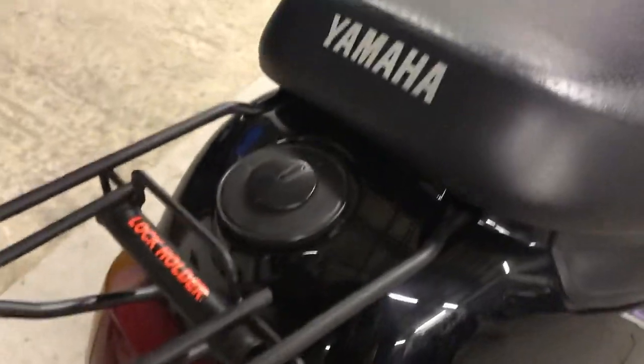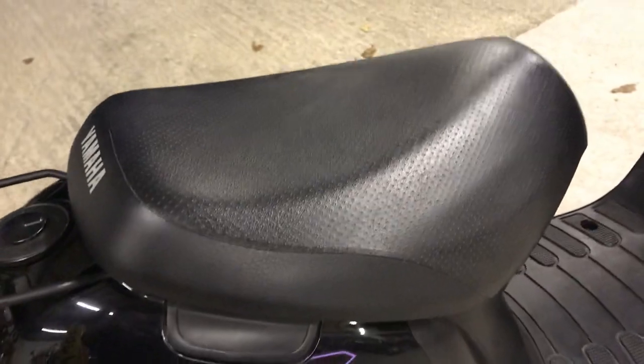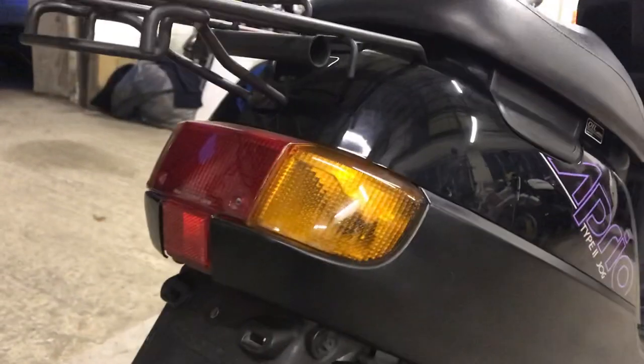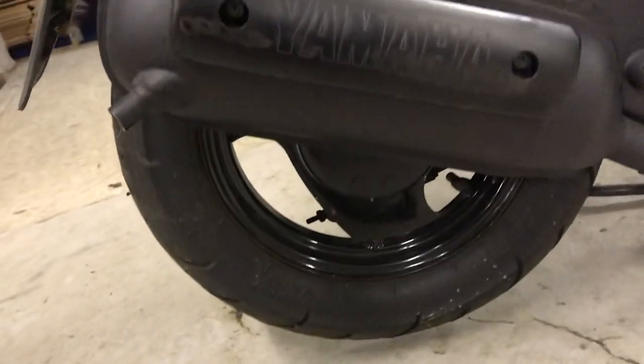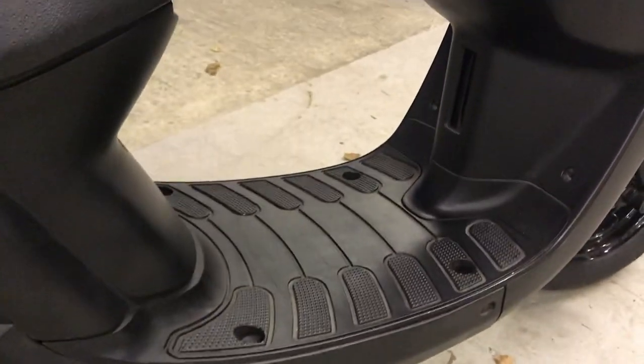It has the lock holder next to the fuel tank cap. The seat is looking good, as is the black plastic around the back and the rear light configuration. There's a scratch down the muffler guard, but the muffler itself all the way along is in good condition — still very shiny at the back. The footwell is looking good.